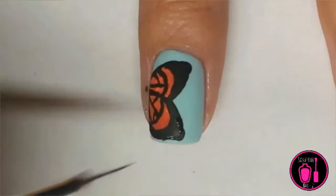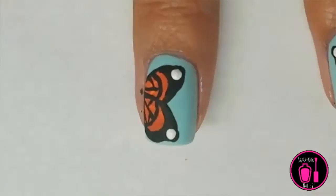Now I'm using a dotting tool on black acrylic paint to put dots on the corners of the wings, and I'm using a detail brush to kind of even out the dots and the wings, and then white acrylic paint and a dotting tool in the corners, and then orange over the white.